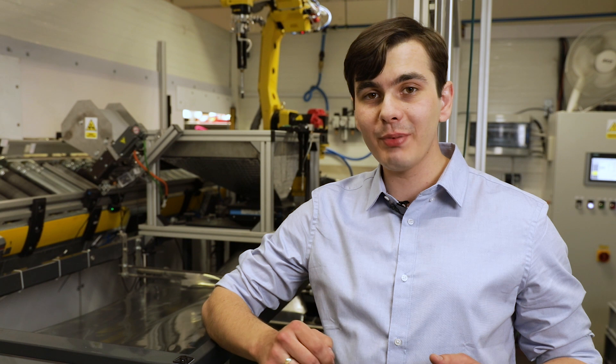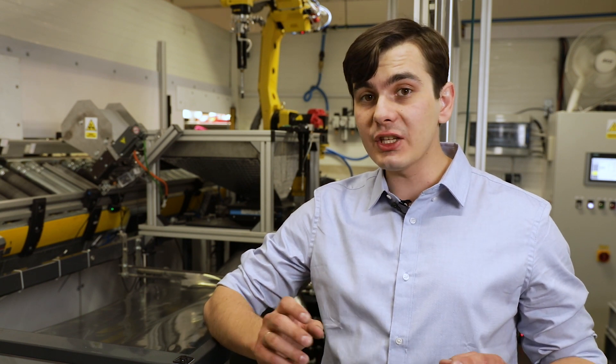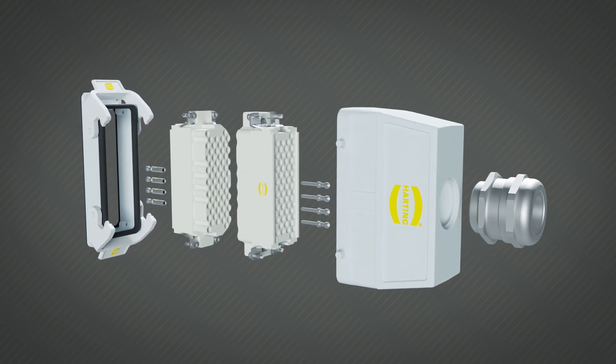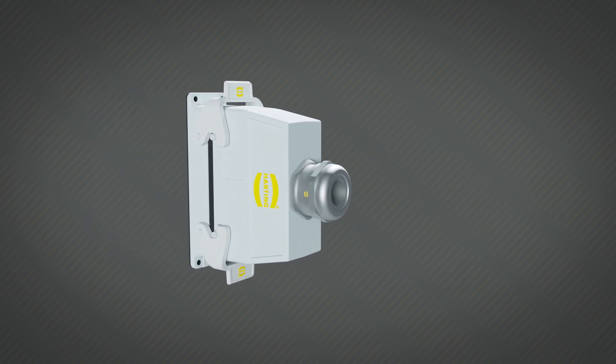With the right connector it is possible to reduce system installation and maintenance costs and time, as well as reduce its size and make it more efficient. The main parts of the connector are contacts, inserts, hoods or housings, and cable glands. Each has different parameters that have to be taken into account while designing your system.